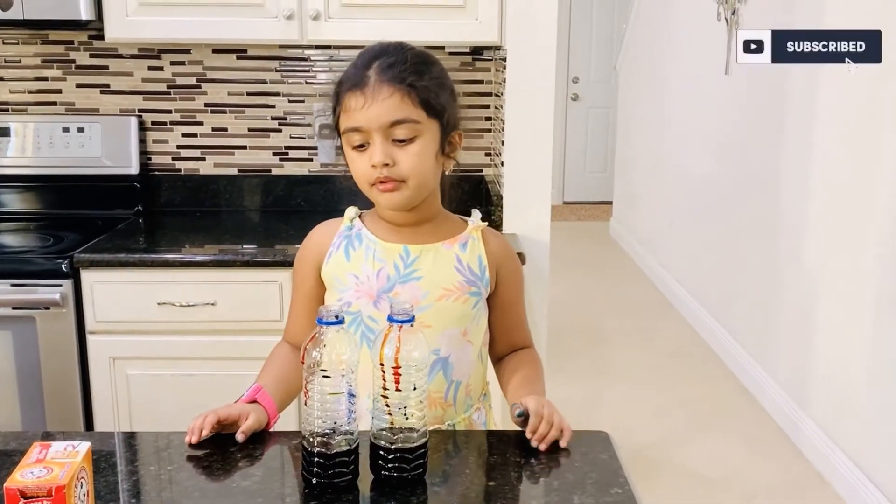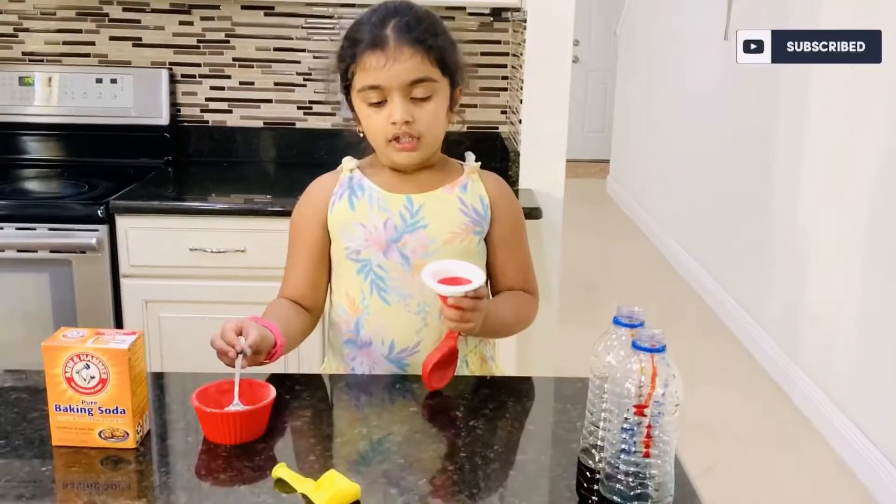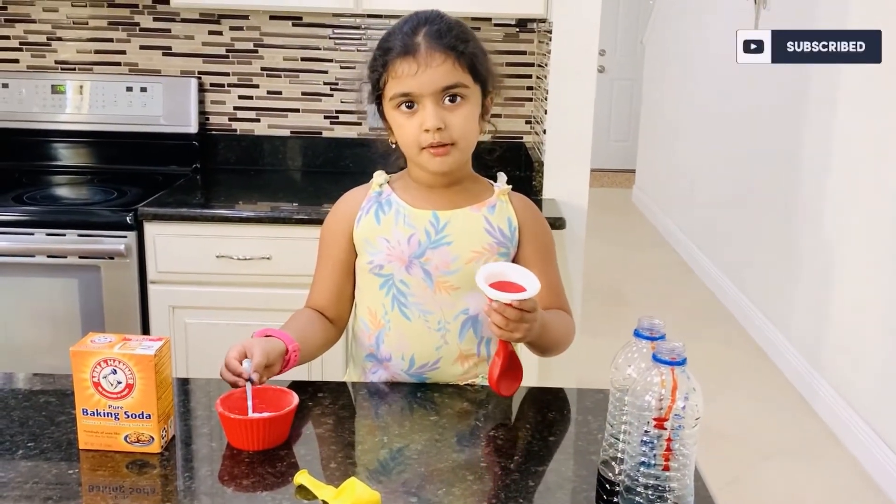I will put all the colors for the rainbow. Now let's put the baking soda in the balloon.